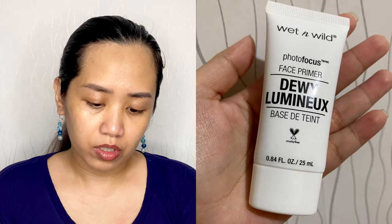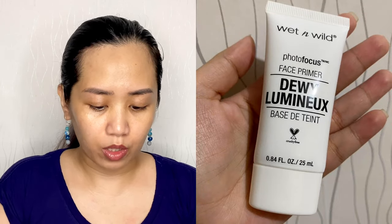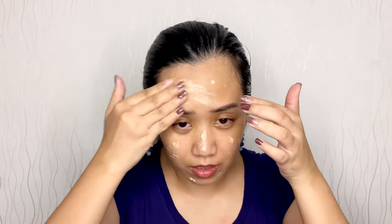Let's go straight to primer because my face is already moisturized. I'm using Photo Focus Face Primer Dewy Luminous from Wet and Wild. The finish is really supposed to be like this because it says dewy luminous — so it's a luminous finish.